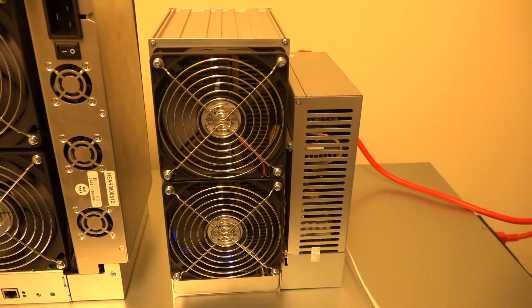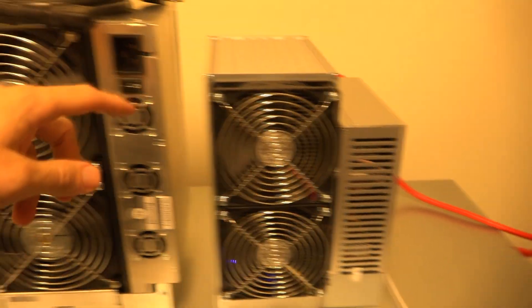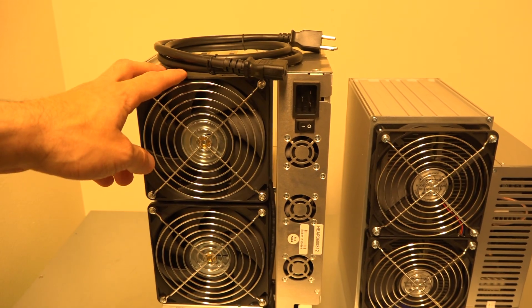It is definitely producing some heat, and to be fair there's really no exhaust in this room. I definitely would not want this by my computer. They did advertise that you could put it on your desk, and I'm sure you could run it there, but it would produce way too much heat near my computer for me to feel comfortable.